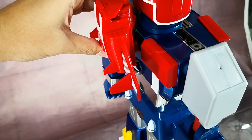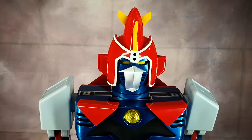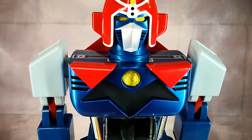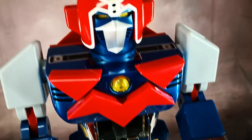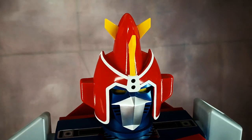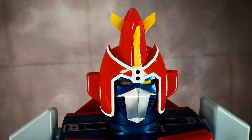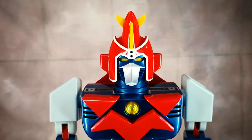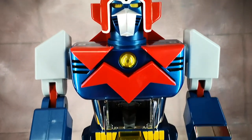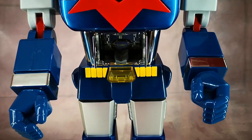Instead of just making the back of Volt Cruiser, Toysman Mize really made an effort to make this one foldable. The main chest part is made of die cast metal and this time it's even magnetic.